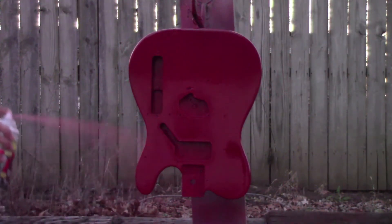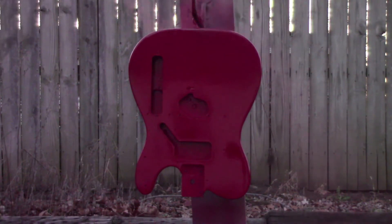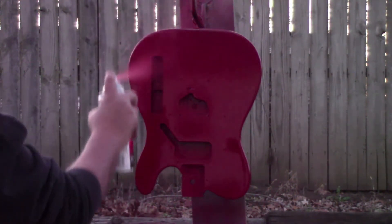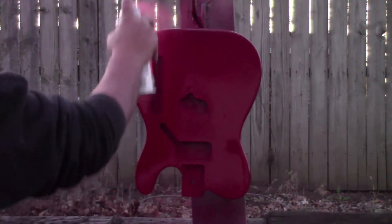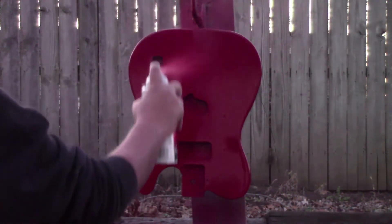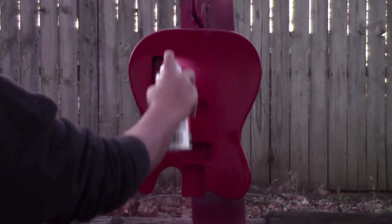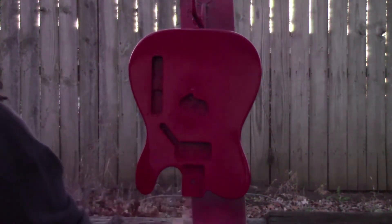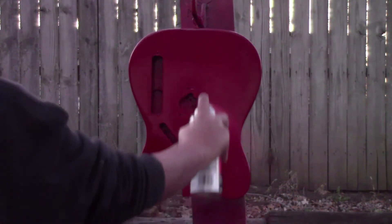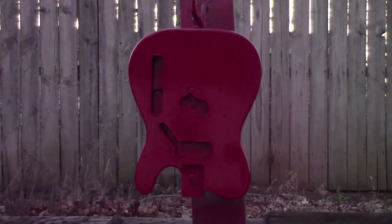We'll do one more coat just to build enough material so that if we're going to wet sand or buff it, we don't want to burn through it. Same thing — just pushing that edge across, trying to keep my can parallel with the body, even though I'm moving quick because this stuff comes out fast.